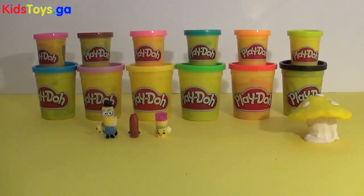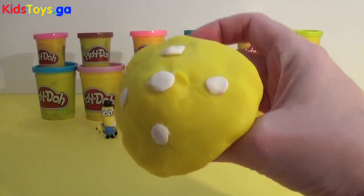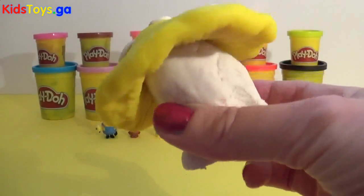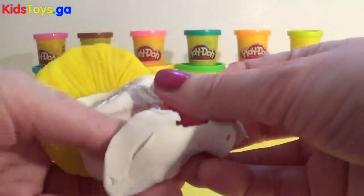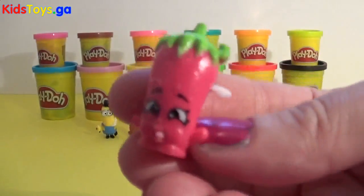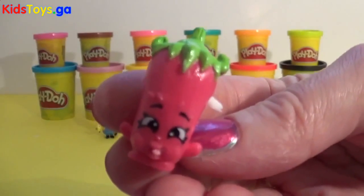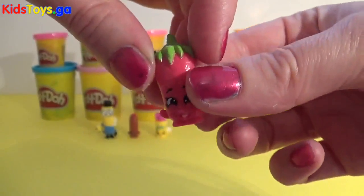And we have one last toadstool. Oh wow, it's a yellow toadstool with white spots and a white stem. Let's open it up and see what's inside. Hey, look who we found. It's Silly Chilly. Hey, Silly Chilly. Go and join your friends.